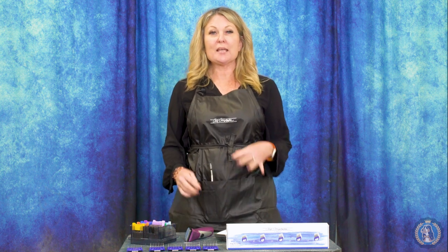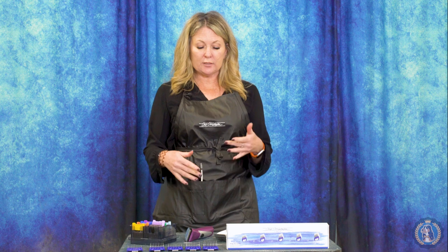Hi, I'm Allison for Leading Edge Dog Show Academy and today as part of the equipment series we're going to talk about attachable combs — attachable clipper combs that can make your clipping and scissoring just a little bit easier.